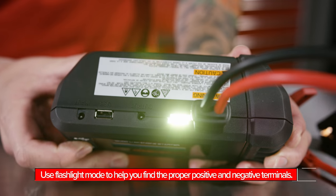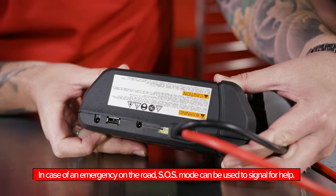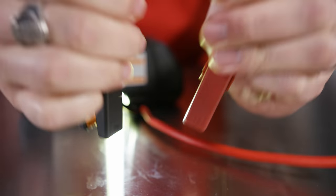There's a built-in light as well. There are two different modes — a regular flashlight mode and an SOS mode. When you're jumping a vehicle in the dark, you want to make sure you get the positive hooked to the positive, and you can use the light to find the proper terminal on the battery.